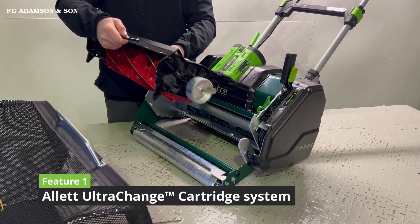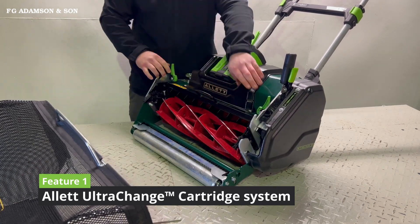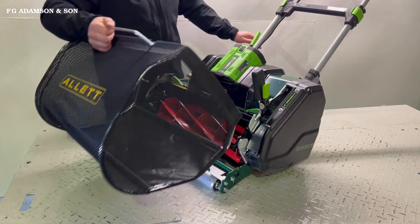Your scarifier, aerator — they just pop back in, levers back down, and you're ready to go.